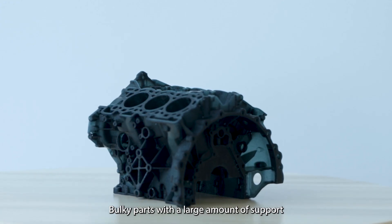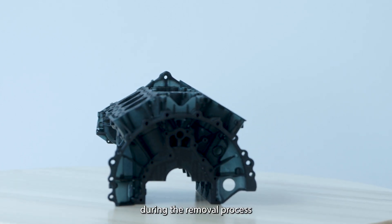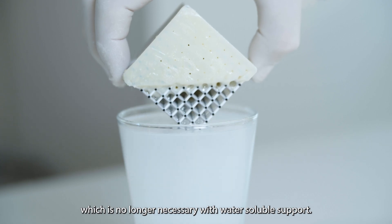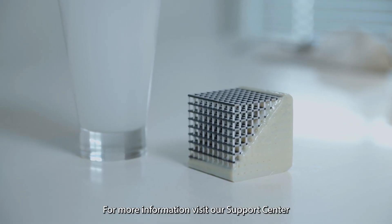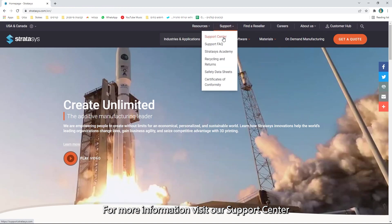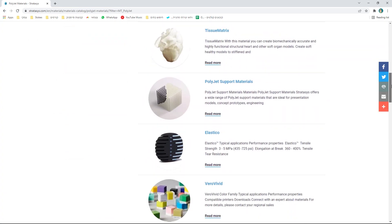Bulky parts with a large amount of support require exhausting manual labour during the removal process, which is no longer necessary with water-soluble support. For more information, visit our support centre or the PolyJet support materials page at stratasys.com. And make it with Stratasys!